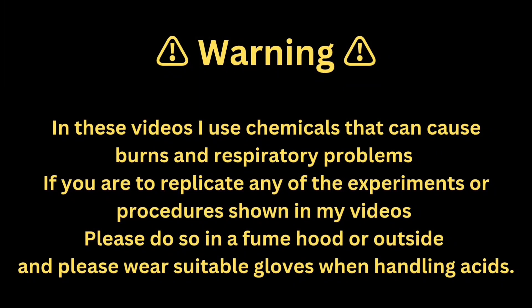In these videos, I use chemicals that can cause burns and respiratory problems. If you are to replicate any of the experiments shown in my videos, please do so in a fume hood or outside, and please wear suitable gloves when handling acids.